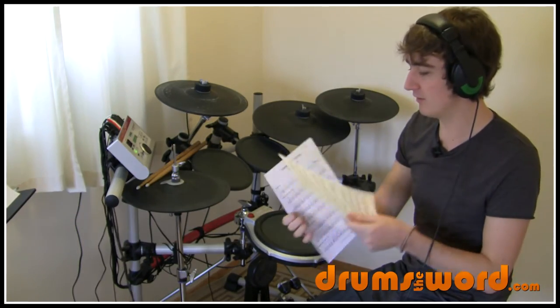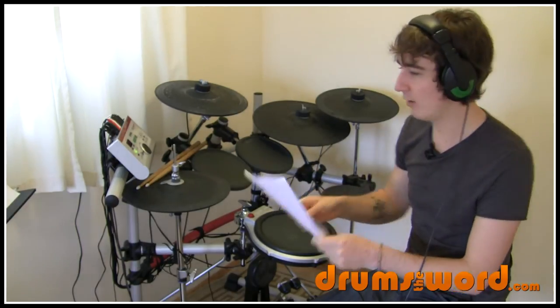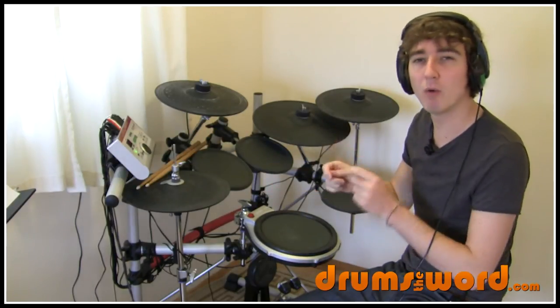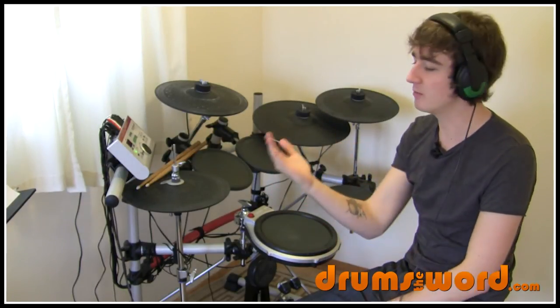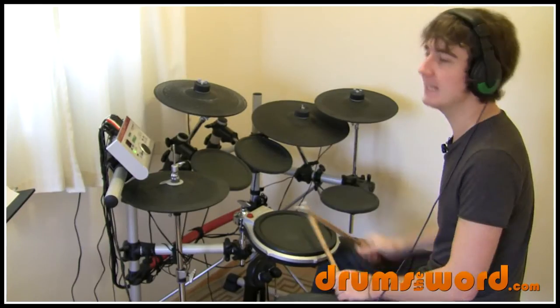I recommend that you have the chart printed out in front of you while watching this video. It'll help you to visualize what I'm showing you here, so you can be watching and listening to me and have the music notation in front of you as well, so you can write some notes on it if required. And up to speed.